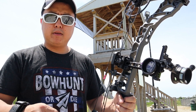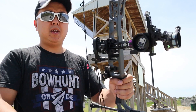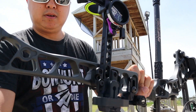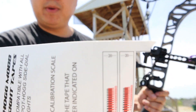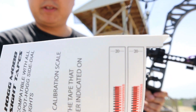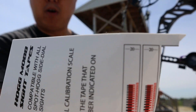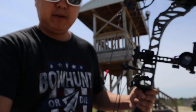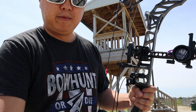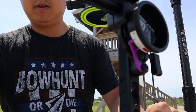Once you get that set, you're going to want to mark — there's going to be an empty space. I'll show you on the calibration tape here. In between where the 20 is and where the first red or black line starts, your 30 is going to fall somewhere in between there. So you're going to want to mark it with a pen — that's what I did here. A little mark.